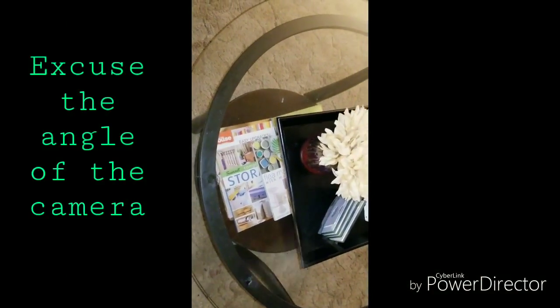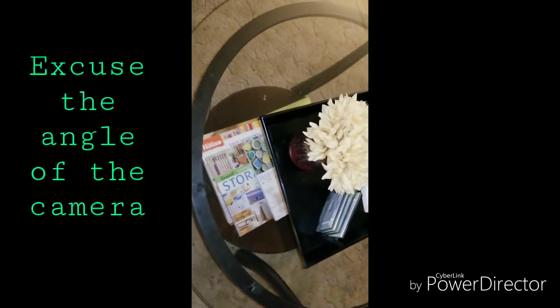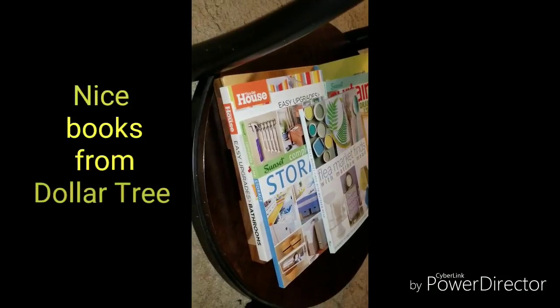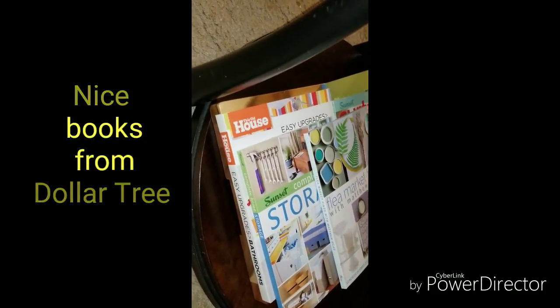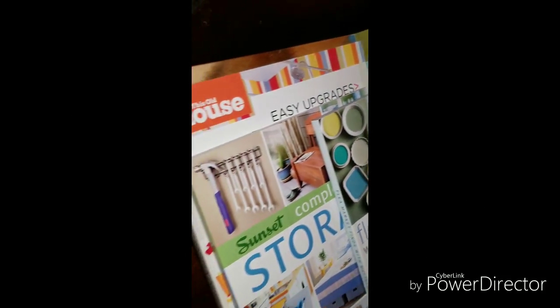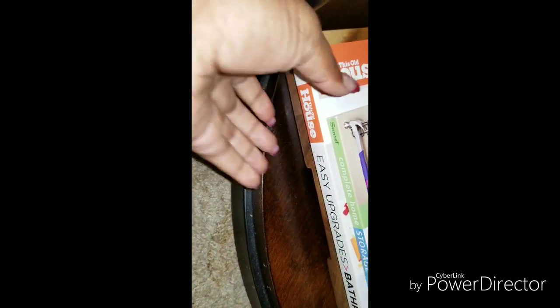And here is my table. I just want to show you how I have it styled. I'll start at the bottom first. On the bottom here, I have some Dollar Tree books — different books for bathroom and storage, flea market, curtains, and something to do with the walls. I just have several different books underneath here on the shelf, and I have them sitting on top of a tray.